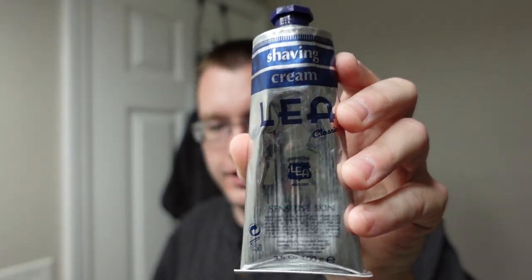My final thoughts on Lea shaving cream: if I exhausted this to an empty tube, would I buy it again? Absolutely. It's definitely a good standby if you're just looking for some elegant simplicity. It's got two scent notes that work very well together — it's crisp, fresh, and clean, with no earthiness at all. It's got that elegant simplicity to it. That'll be the shave for today. I want to thank everybody for watching, and until next time this is Soap Thing telling you — shave like you mean it. See you next time.